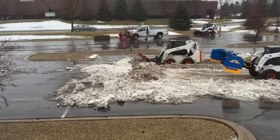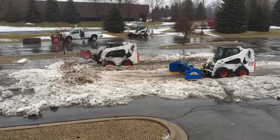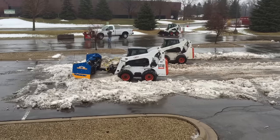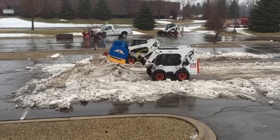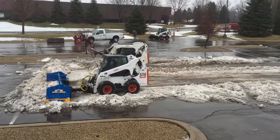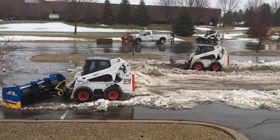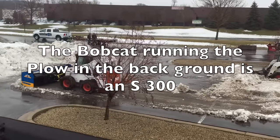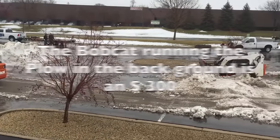Sometimes heavy, wet snow like we've staged for this next test can affect the performance of hydraulics on snow plows. The cage system was able to handle the biggest loads we could throw at it and still angle its containment unit. You can see we have enough of a load on in this case that it's actually slowing this S250 Bobcat down, but the containment unit itself is unaffected.